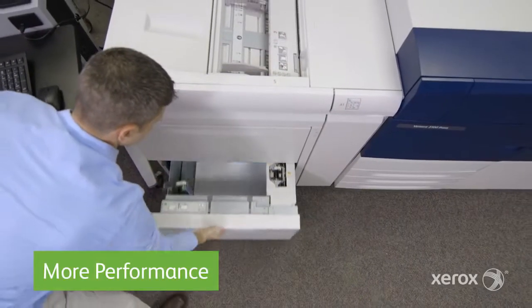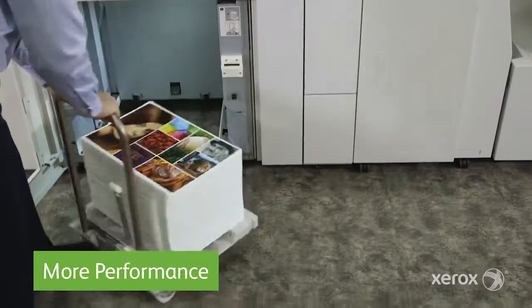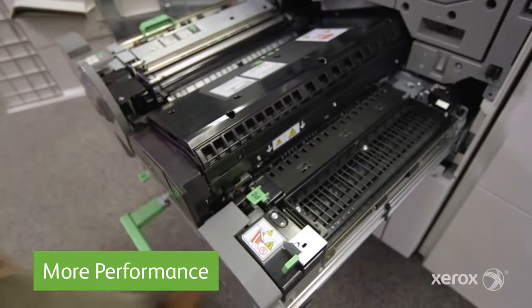you'll get more performance with high duty cycles and the ability to print from 80 to 100 pages per minute on stocks up to 350 GSM, along with innovative Xerox technologies like our compact belt fuser to keep you printing at top speeds regardless of paper weight.